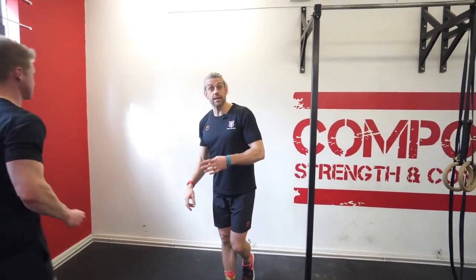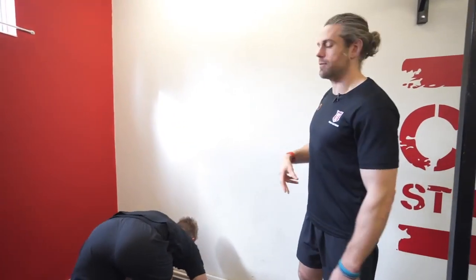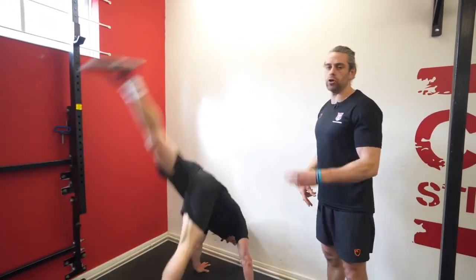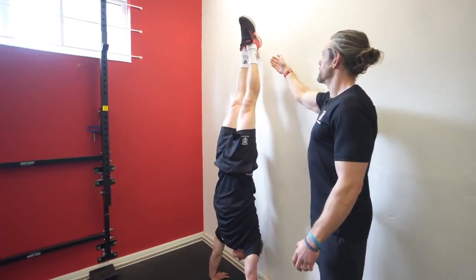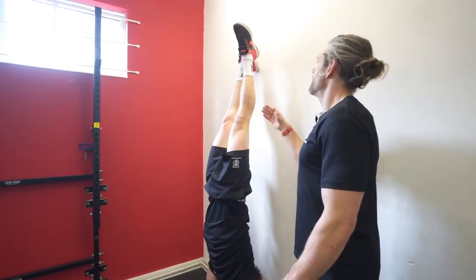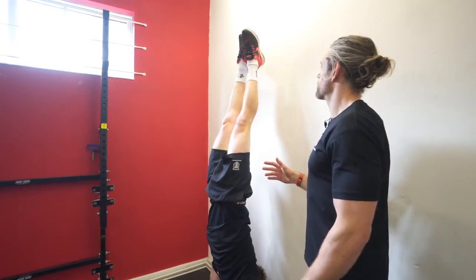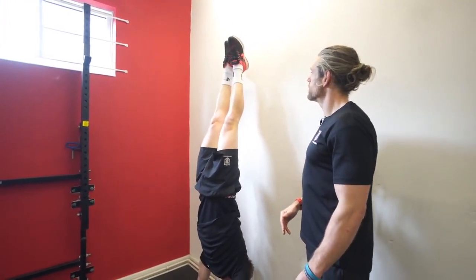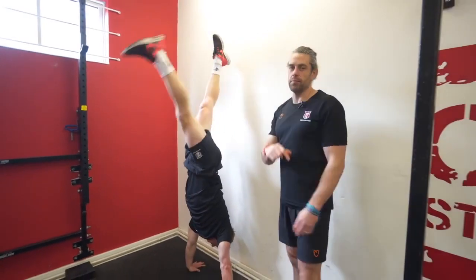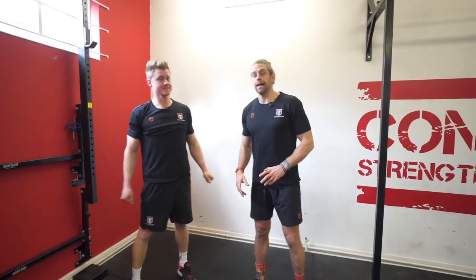The third exercise is working on the balance. Take that nice alignment you've created, take one leg off the wall, and look to hold for maybe 5 to 15 seconds of actual balance work. He's got one leg off and tries to tap the other leg, finding that balance point depending on how much experience you've got. 5, 4, 3, 2, 1. Beautiful — that is one round of our movement patterning exercises.